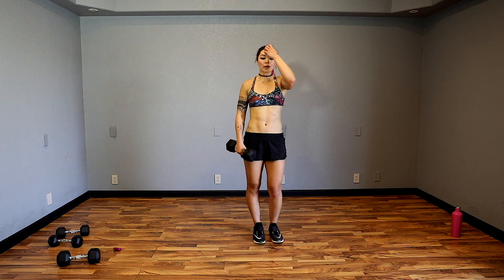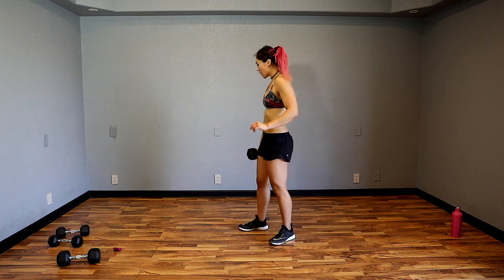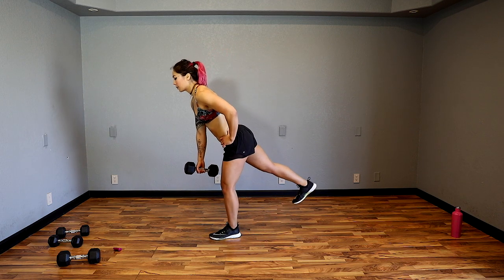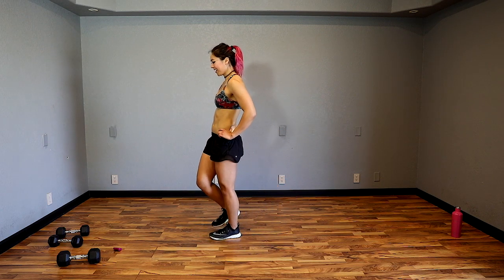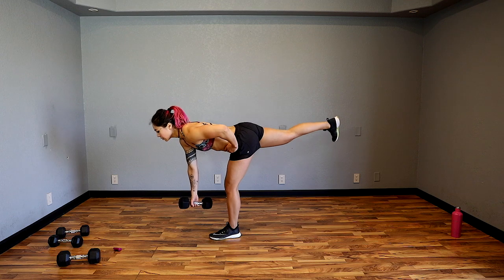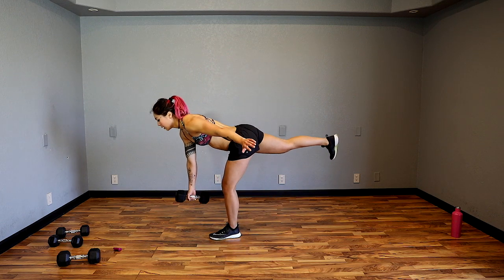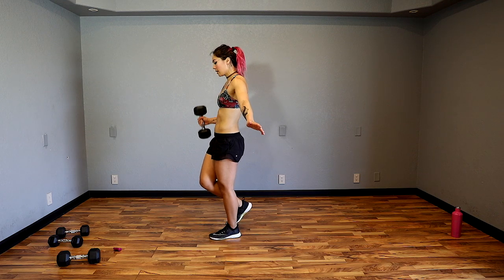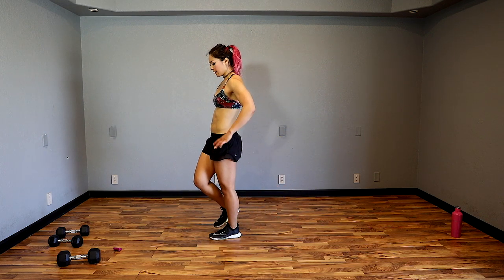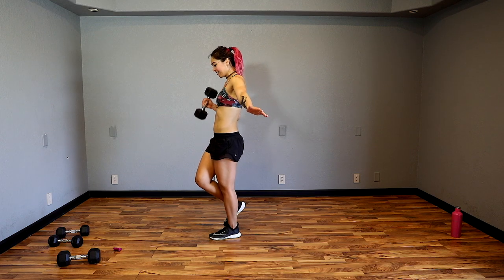Single leg deadlift hammer curl on the other side — one side might be more challenging so take your time. Modify if you need to. Hinge from the hips — I like to place my fingers on the iliac crest right here. The iliac crest is the bone here. I also like bringing my arm out to help stabilize, but if you're really struggling with hinge form, I definitely recommend placing your hand right there. Nice job guys, 10 seconds, almost there.